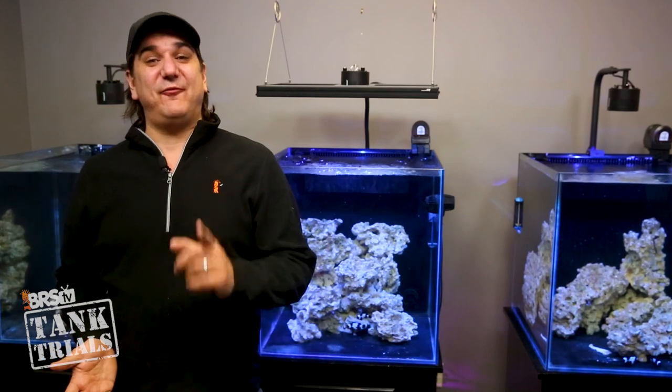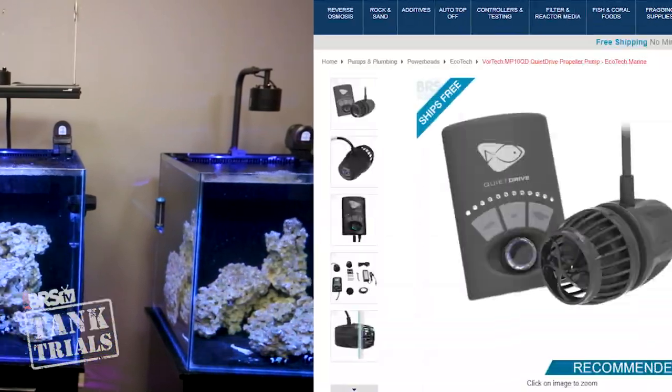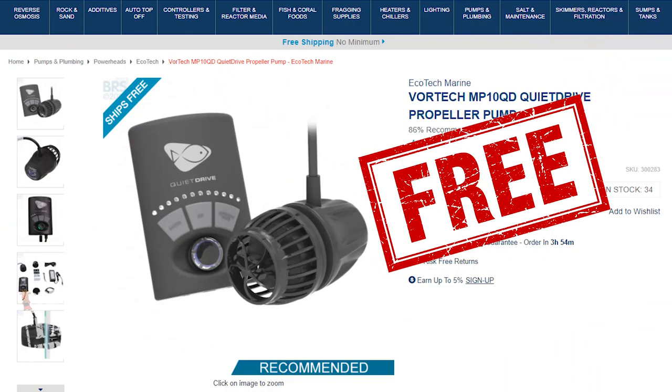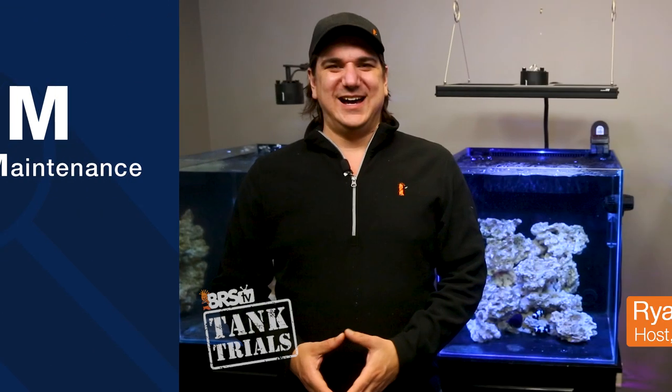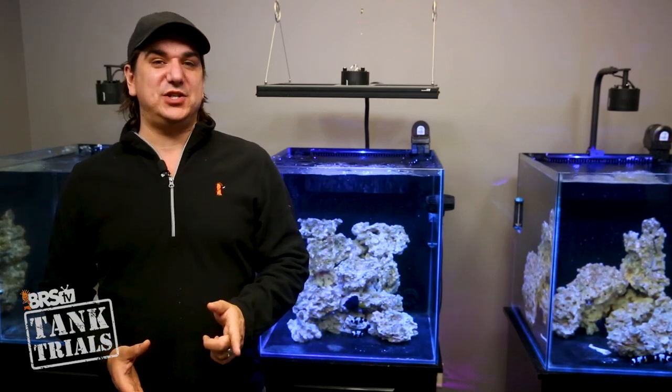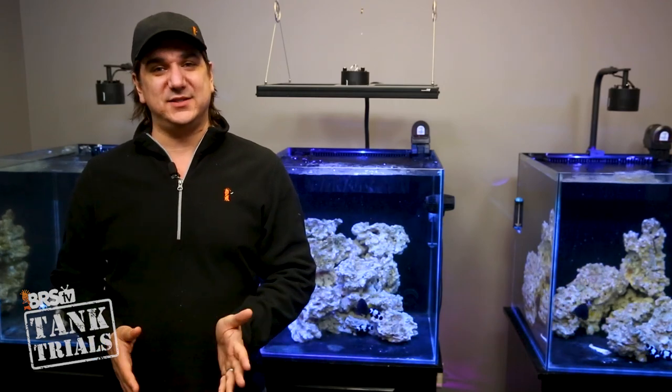Today on BRStv Tank Trials it's our first update on the ULM tanks. Are things going to plan? What have we done? And who wants a free Ecotech MP10 at the end? I'm Ryan, your host of BRStv Tank Trials ULM edition. This is episode 15 of ULM and development of an ultra low maintenance system.